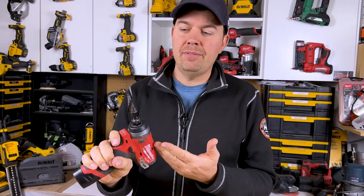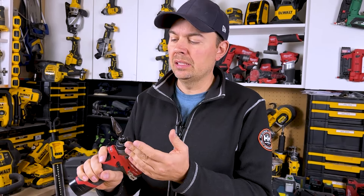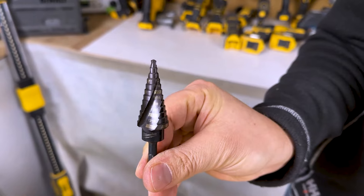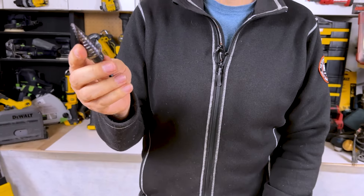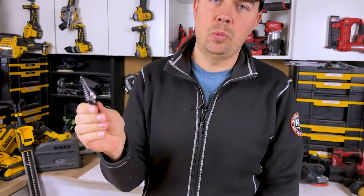If you want to prolong the life on these things and you're going through thick steel, use a little cutting oil. But other than that, if you're just blasting through steel studs or whatever, this is gonna make your day so much easier.